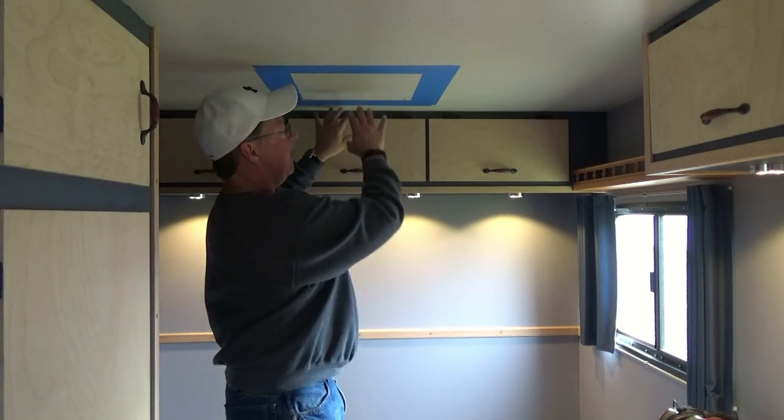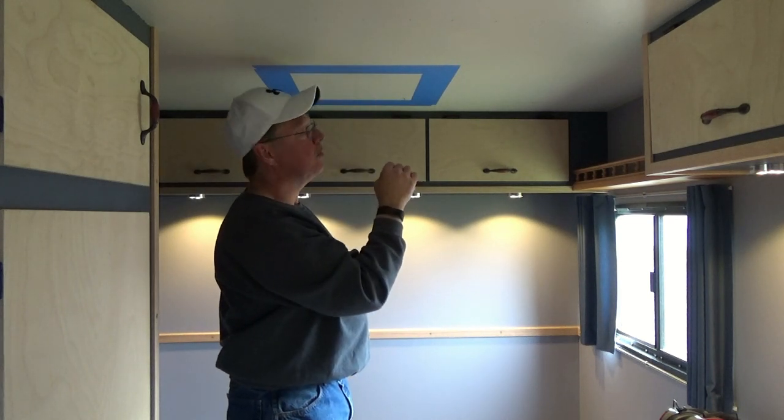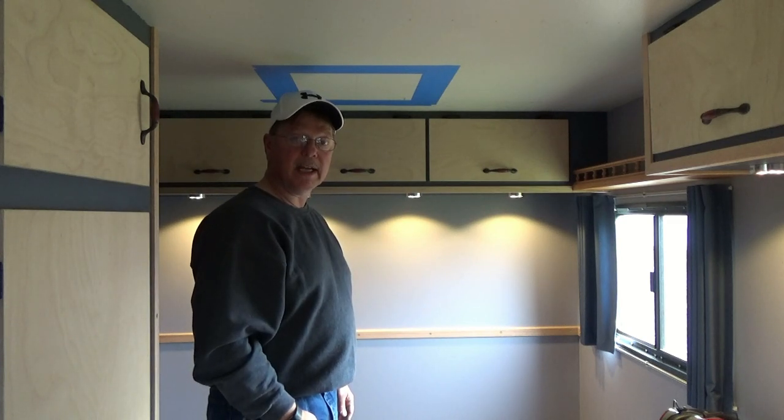Once all this is complete and I've got the wiring where I want it, we'll be ready to go on the outside, cut a hole down through the top, and mount our fantastic fan.